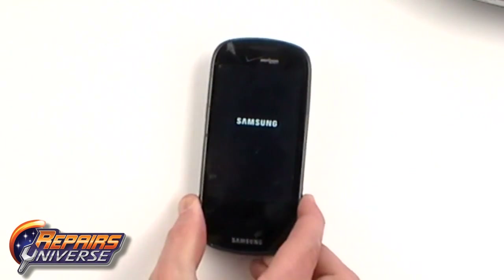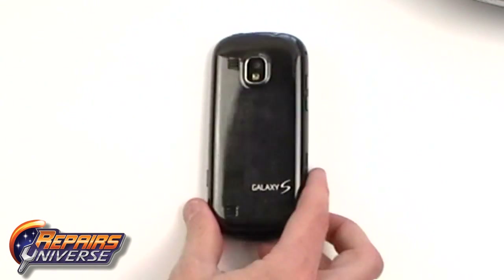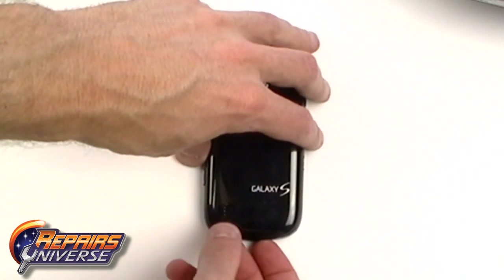This is the Samsung Continuum, which is one of the Galaxy S series. In this video we're going to show you how to take it apart.